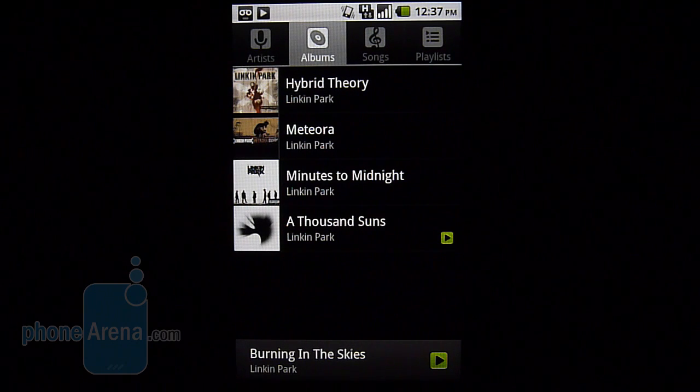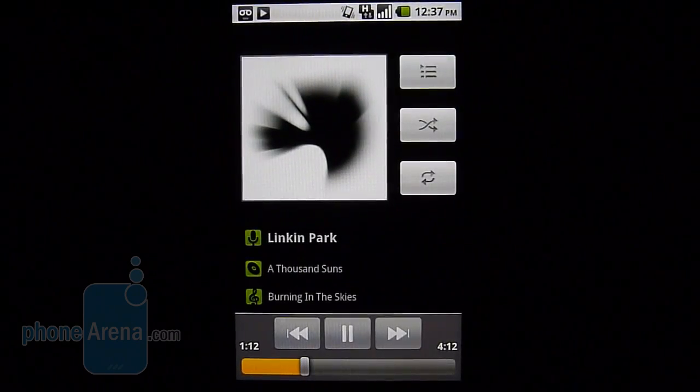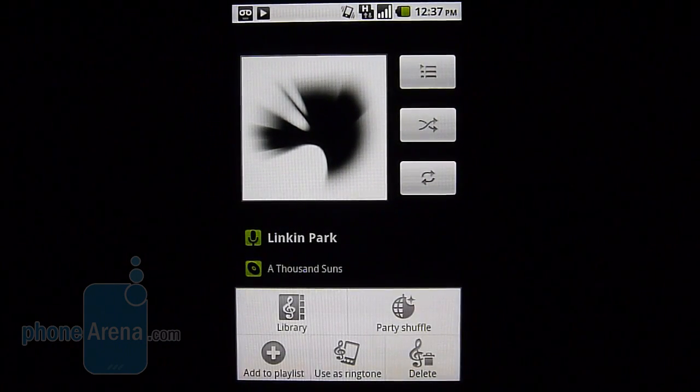There's nothing really different with the music player on the G2 since it's the stock Android experience. When you load up a song it displays the album cover, track title, and on-screen controls. Unfortunately there's no equalizer setting, so you're stuck with the same output from the speaker. The quality is a little on the poor and weak side tonally, and it does distort at the highest volume setting.